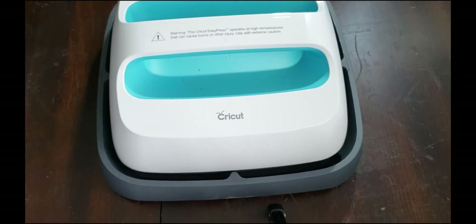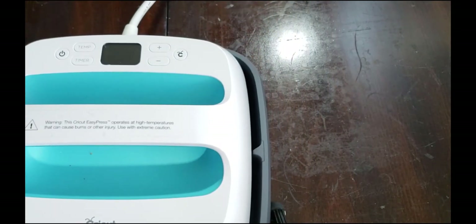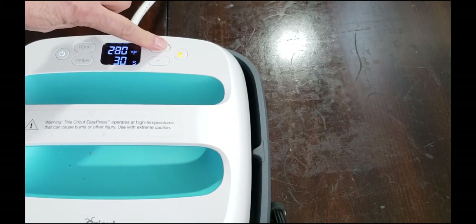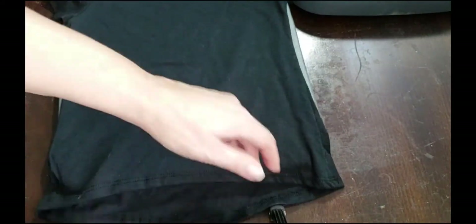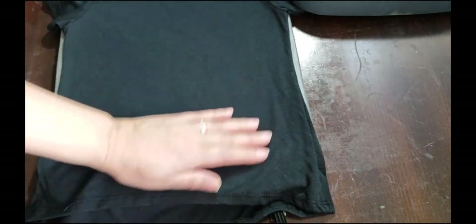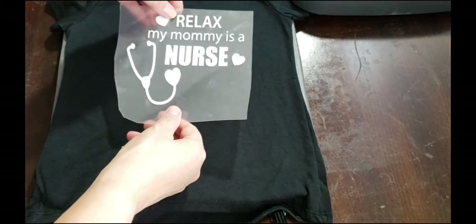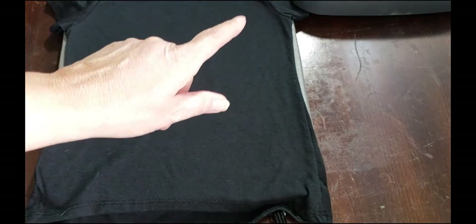Now that we have our design weeded, I've checked the temperature requirements for my heat transfer vinyl — it's supposed to be 300°F. I'm going to turn on the machine and go up to 300 and wait for it to warm up. In the meantime, I've put the shirt on our Teflon pad and smoothed out all the wrinkles. I'm going to squeeze some extra moisture out of the shirt, then position the design and press it for 10 to 15 seconds.